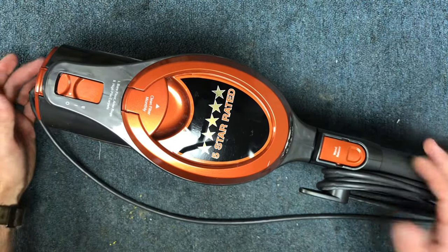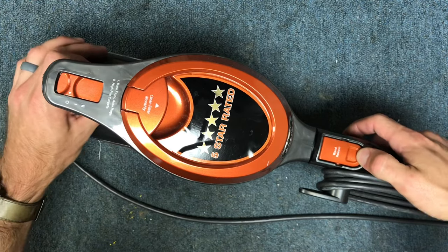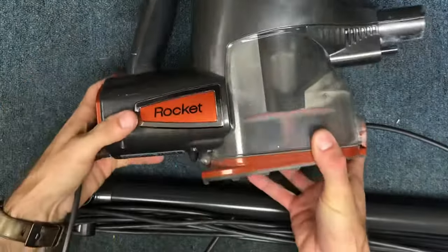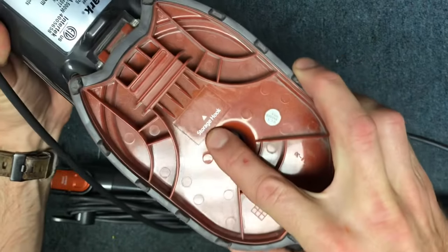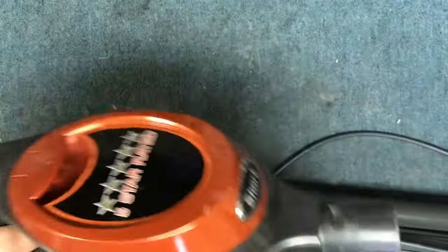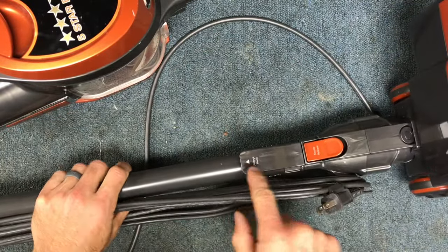When you're finished vacuuming, you kind of have to lay it on the floor, which is kind of a pain because it takes up a lot of space. But Shark did plan for that — it's a design feature that not many people know about. Underneath here you're going to see where it says 'storage hook' and there's a little slot here, and what that is designed for is this storage hook spot right here.